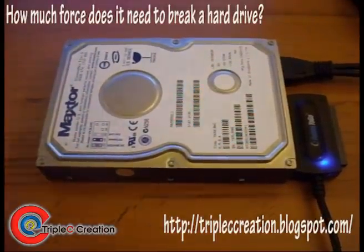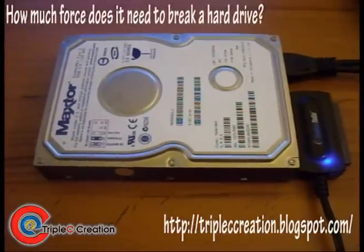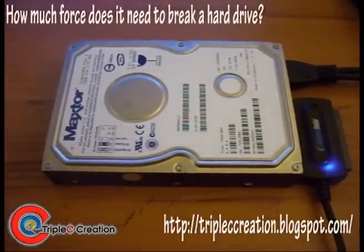Hi guys, Triple C here. Tonight we're going to do a little experiment on just how much force it takes to break a hard drive.